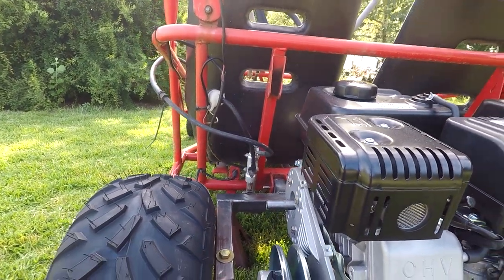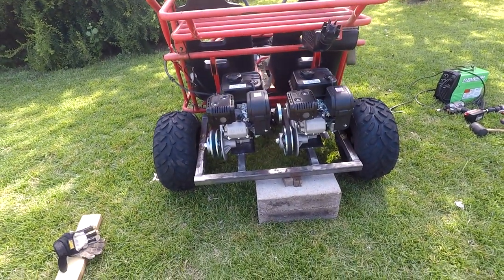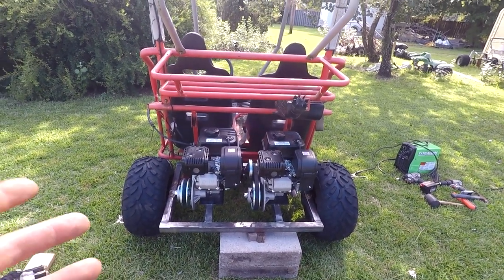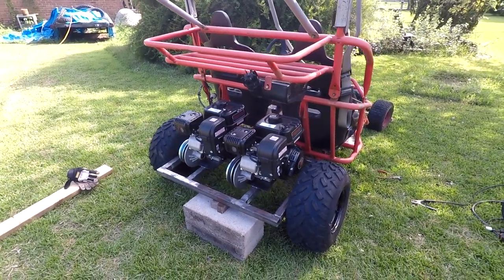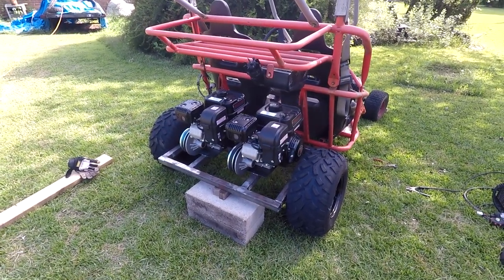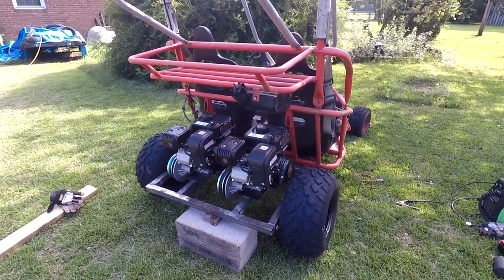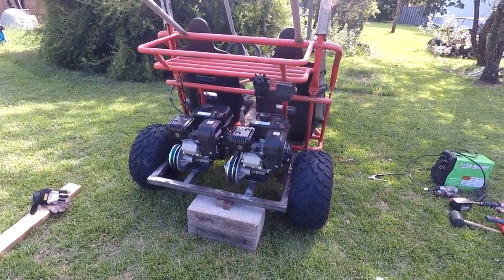I've had people tell me why not just go with a big block. I mean, I've done the big block, but I've never done multiple engines on a go-kart or anything for that matter. So I figured I'd give it a shot, and if it don't work, oh well, I tried. And I've still got two 212s, knowing how hard they are to come by right now. So I'm happier than a pig in poop.